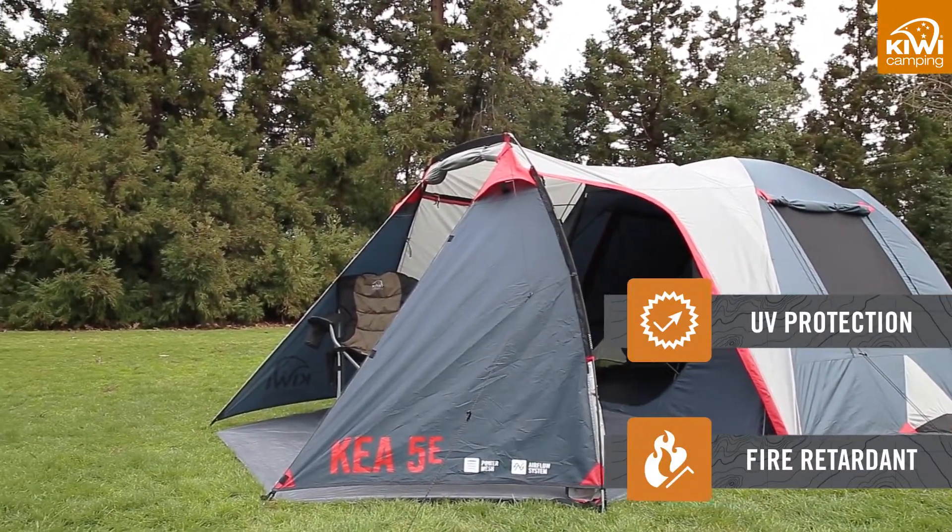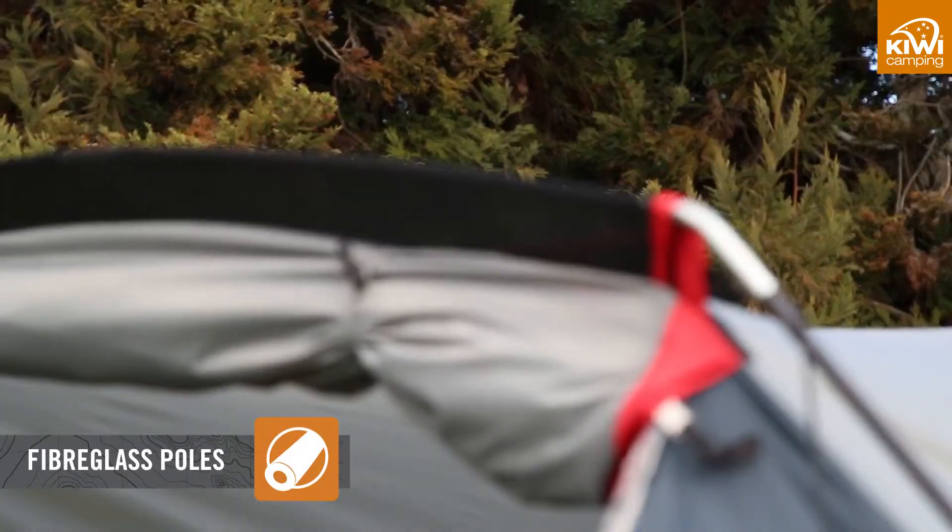The fabric has been treated to be SPF 50 for protection during the day from the sun, and the fabric also has the added benefit of being fire retardant for peace of mind. We use fibreglass poles to provide strength and flexibility.